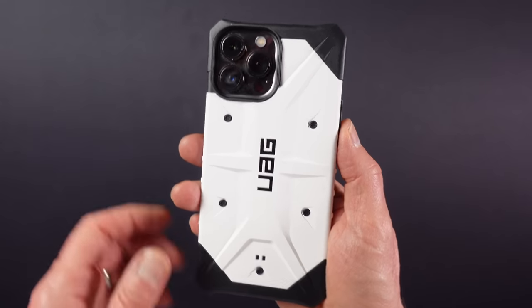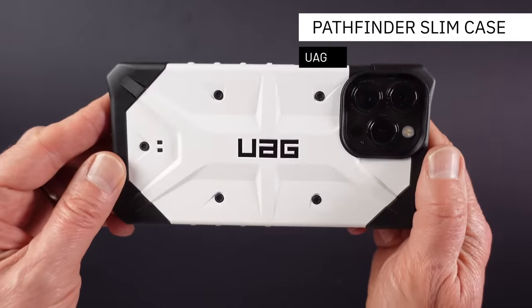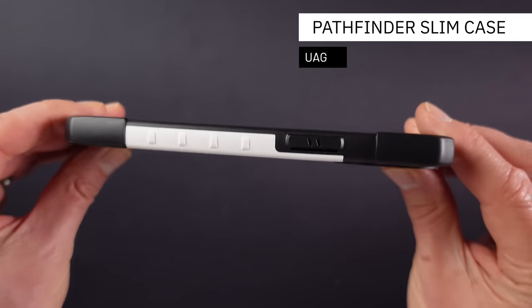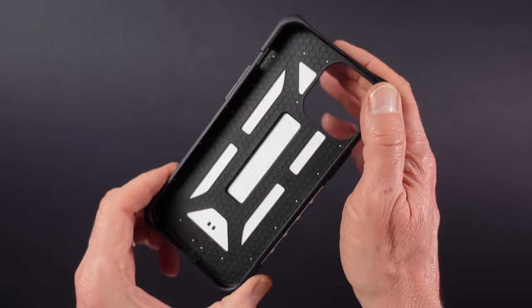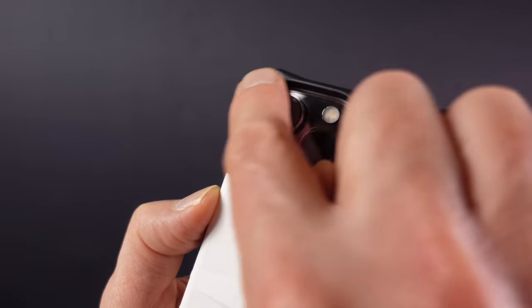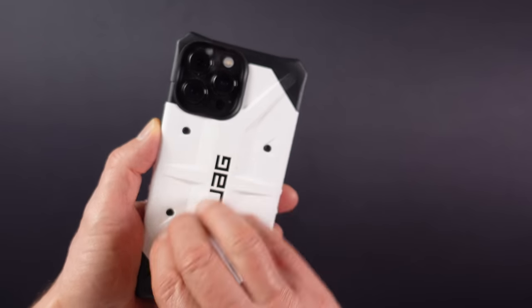The most widely used everyday carry item has to be the mobile phone, however finding a case that would do justice to our theme proved quite difficult — that is until Urban Armour Gear came to the rescue with the Pathfinder slim case, which really looks the part. UAG specialise in heavy duty phone protection and this version has a hard outer shell and an impact resistant soft core.